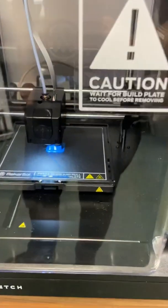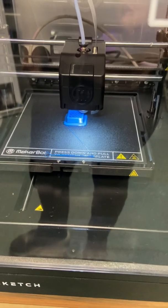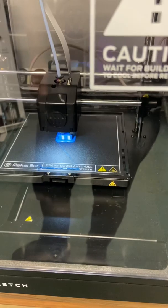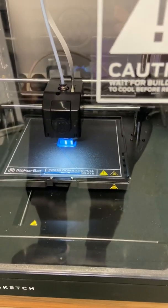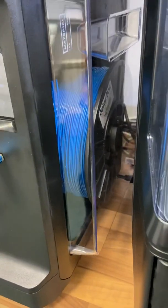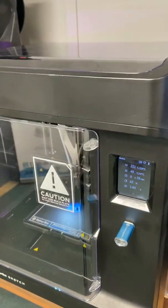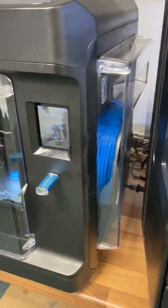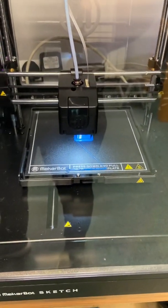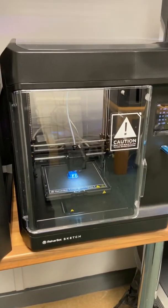It's currently printing its calibration block which should be 20 by 20 by 10 centimetres, which is almost done. That's the end machine running — it's very quiet running, I was quite impressed. It takes up to a 1K spool of filament. As you can see, it's all enclosed, it's got a filter on the fan, the bed is heated as well. Very user-friendly for schools.